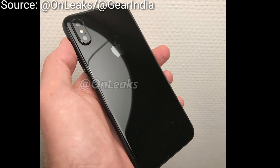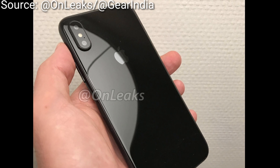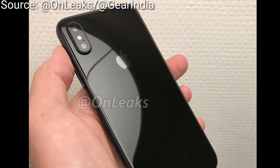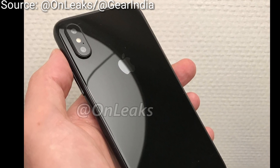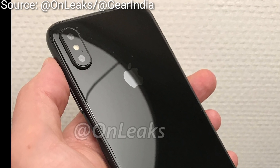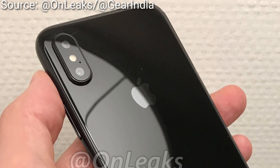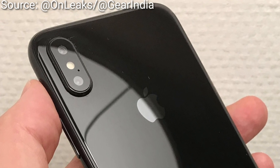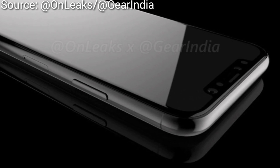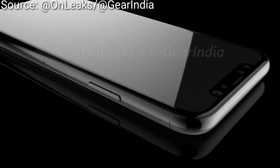This is the next iPhone — the iPhone 8, iPhone 7s, iPhone Edition, iPhone 10, or whatever it will be called. Our really famous leaker, OnLeaks, has got his hands on a real prototype of the next iPhone, and this is what it will look like.